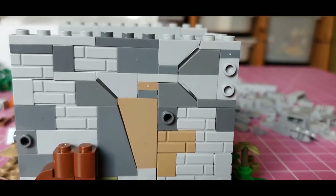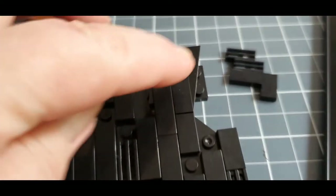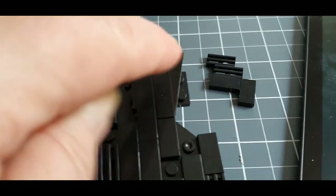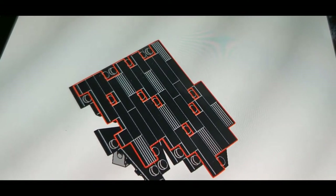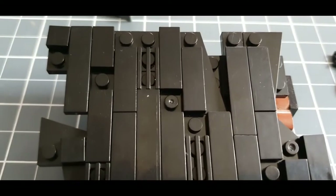You can see right through. Disappointingly, there are a couple of magic parts in this set — you cannot fix anything there or there. However, these four pieces are meant to be fixed on there, and if we look at the things there — sadly, not actually possible.